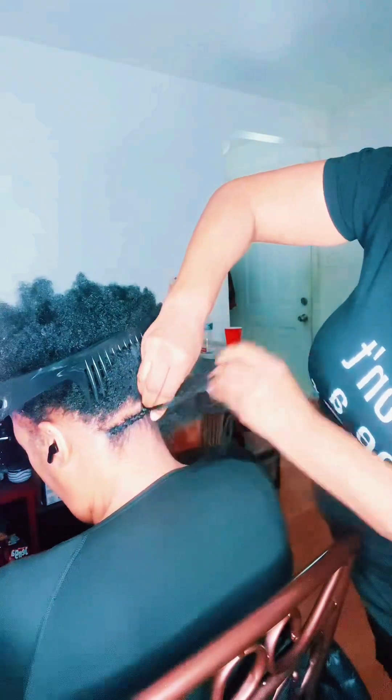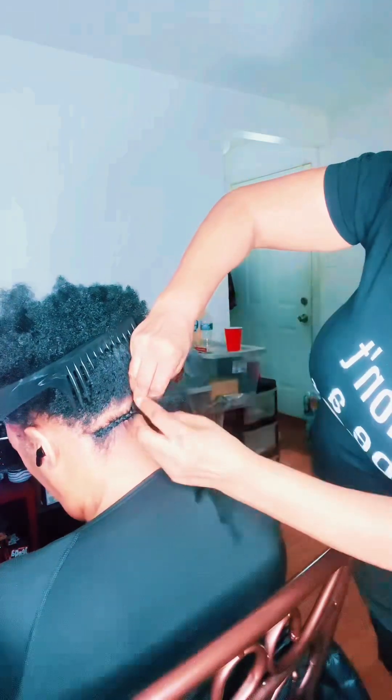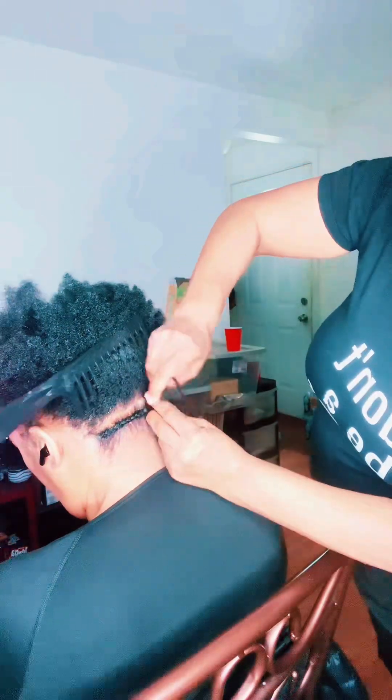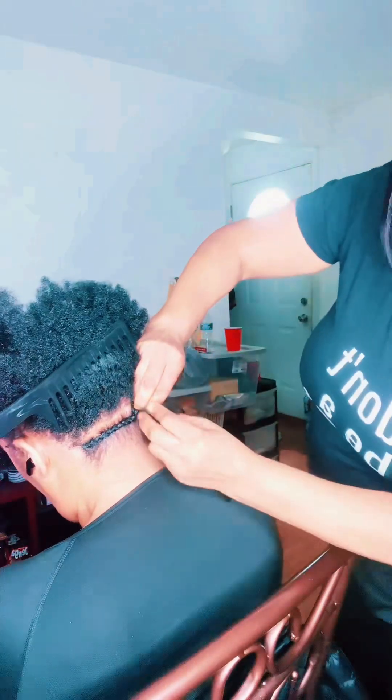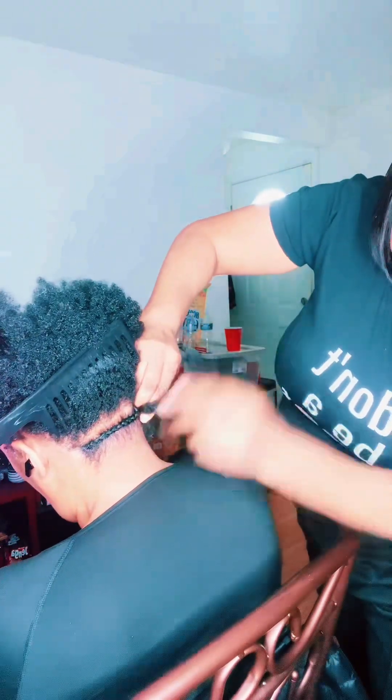These faded out maybe a couple years ago, so I got a feeling they're gonna be back before 2025 is up. They're a cheat style if you get the right one, because all crochet styles are not created equal. I do not charge the same amount for every crochet head that I do.